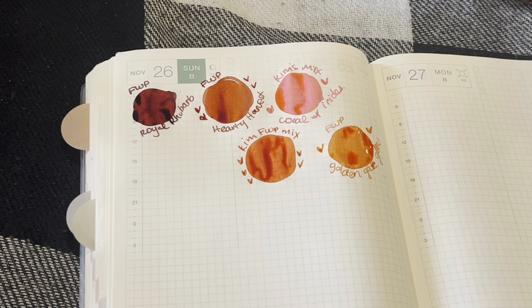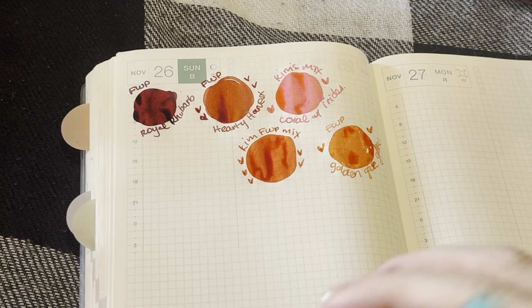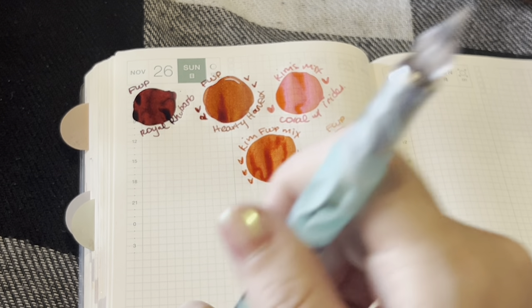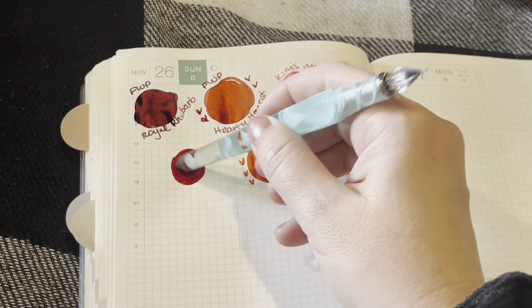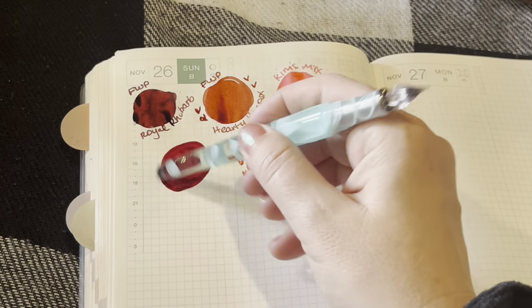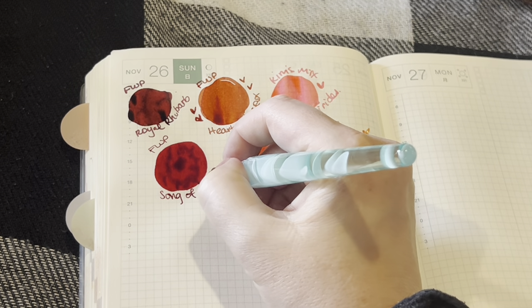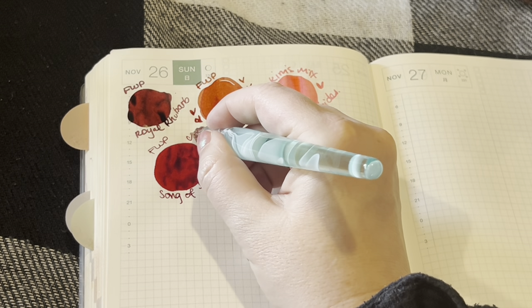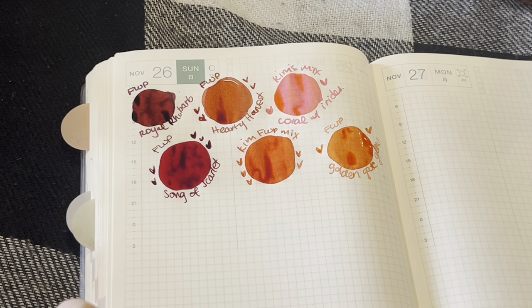And then we have Song of Scarlet. I don't think I've tried this one yet — I think I've tried all the other red Ferris Wheel Press inks, but this was one I haven't had a chance to get. And I'm so happy to have it. I think this is definitely my favorite out of all the ones I've tried. I love a deep, rich red like this. This is so pretty — can't wait to see that one dried too.